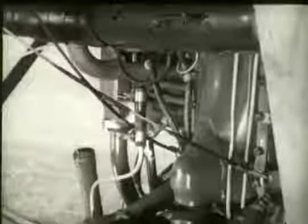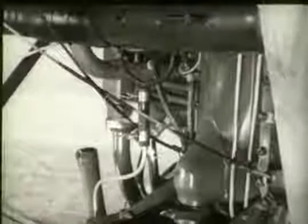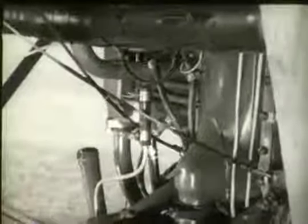Four safety cables, which are attached to the four corners of the bottom of the engine, serve as a safety device in case the sprag mounts fail.